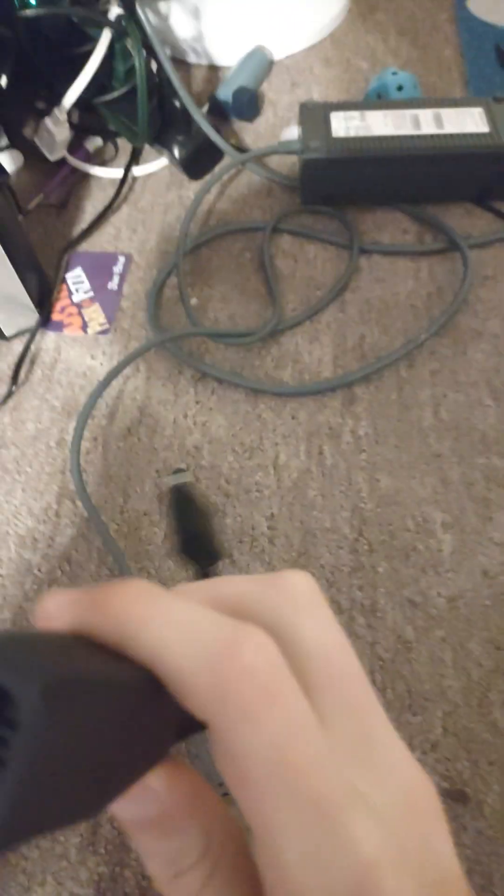It's for one of the old ones. So for your elite or original, it's gonna look like this and that will plug into here. And if you're slim — like Xbox 360 slim, like this one right here — if the power brick is broken, then this is what you can use for your other power brick to make this one power on.